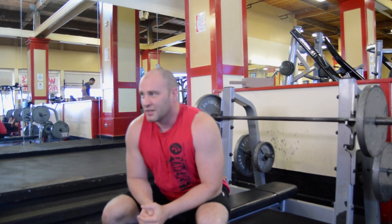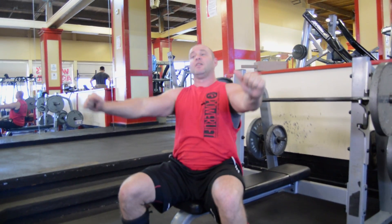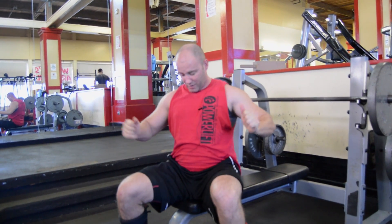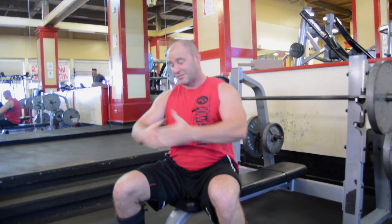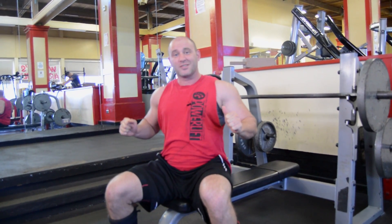It's also important when you come down to pause for a second, especially if you're going to compete. Competitions are command driven — they're going to tell you to rack, you come off, you hold it there until they say press. You bring it down and pause until they tell you to press.